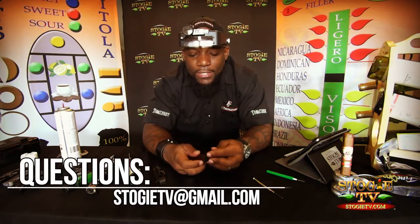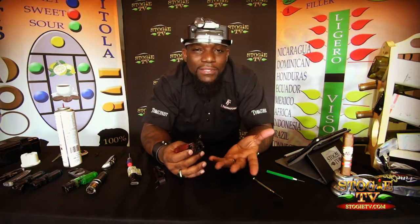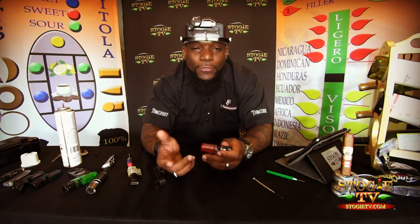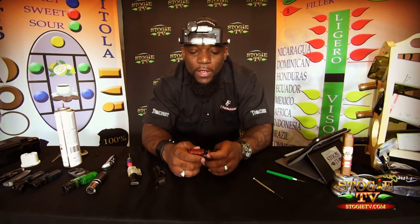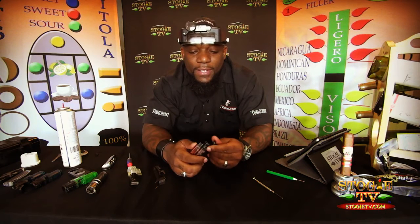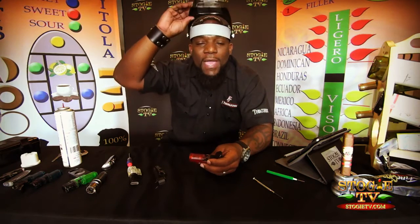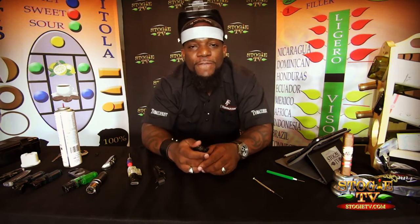Sometimes with our lighters, we throw them away because we don't know what's wrong with them. Sometimes just a little tender loving care — give it some attention. I don't throw away lighters. I constantly like to fix them, make things happen, and experiment. I hope you feel the same way. You don't need to throw away your lighters. Take some time, have some fun. This is what we do in the cigar world. It means a lot when we can fix something we own ourselves. That's how you fix your tubing.